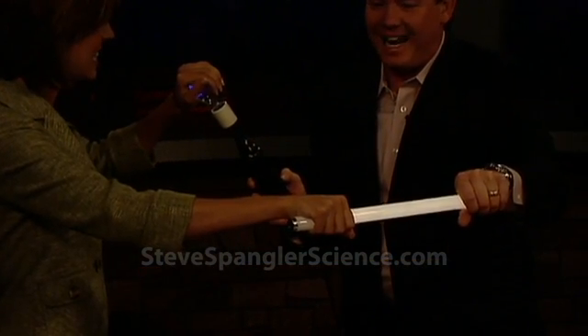So now watch this. Would you look at this? It travels around your body and lights the light bulb. Conducting electricity. That's awesome.